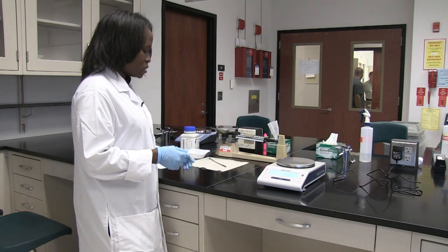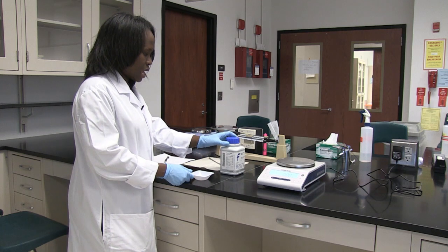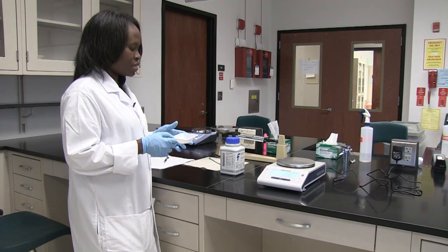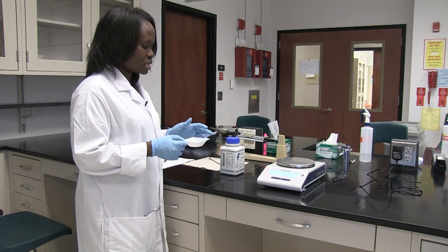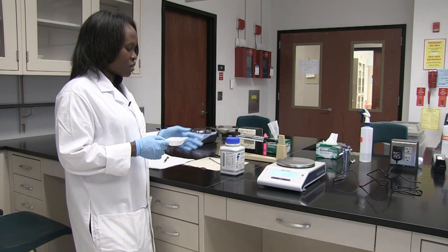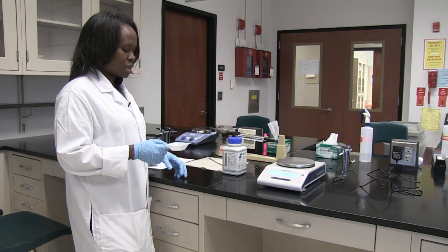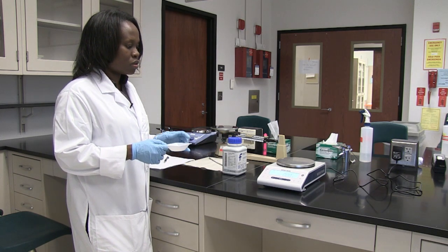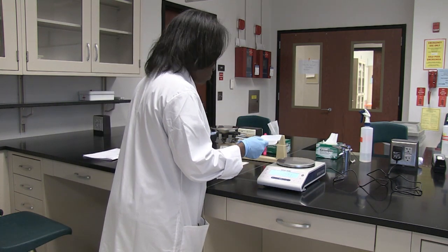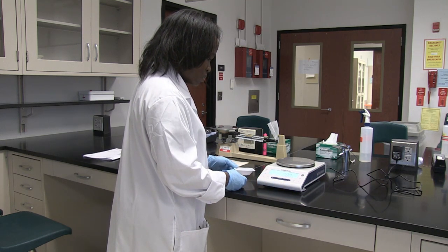In order to measure the mass of the solid, I have to measure the mass of the container that the solid is going to be in first. Then I'm going to measure the mass of the solid plus the weigh boat. And then get the weight of my salt by subtracting the weight of the salt plus boat minus the weight of the weigh boat itself. So before I put my weigh boat on, I'm going to make sure I tare or zero the balance.